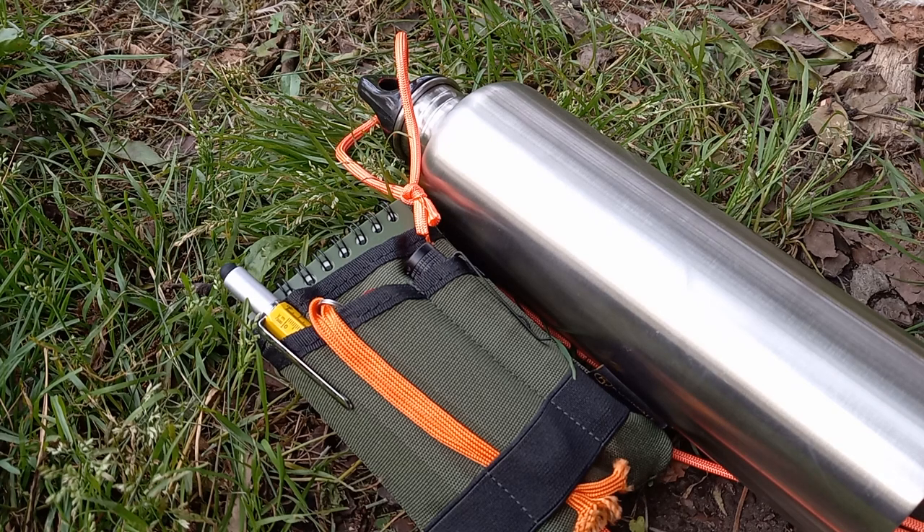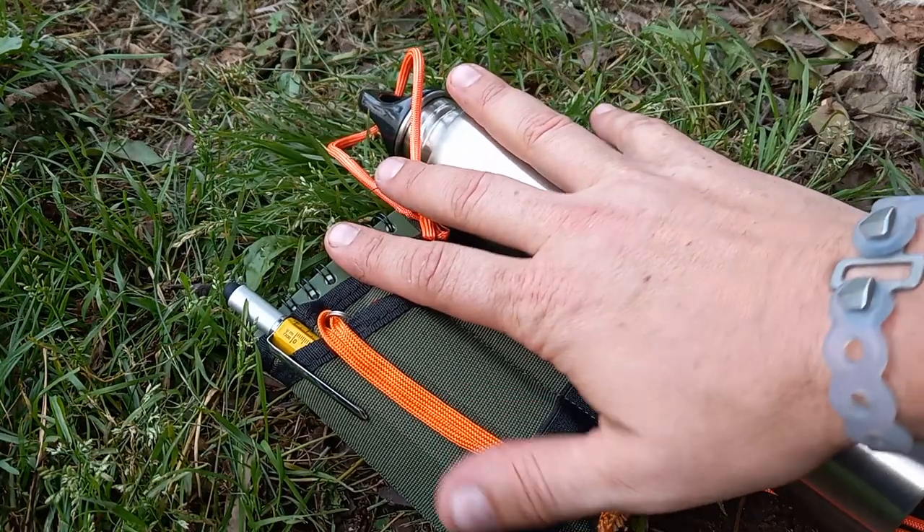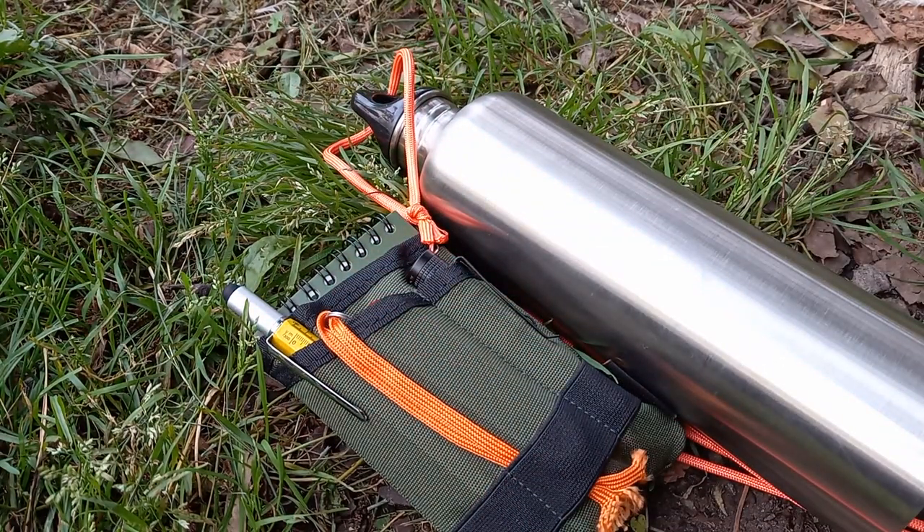The deal was I replace all of my EDC stuff. I've done a breakdown in a past video of all the things I carry every day. With this challenge, I'm replacing everything in my pockets. My neck knife is not going to change, and my belt knife is going to be whatever the knife of the month is.